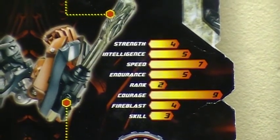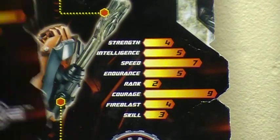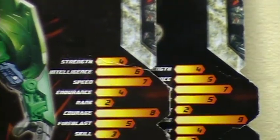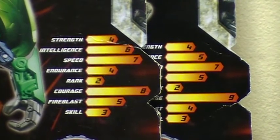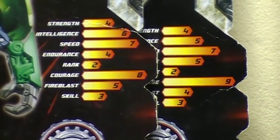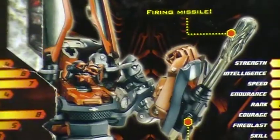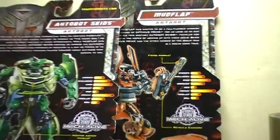Let's compare that to Skids. There are a few differences. They both have the same strength. Skids is smarter. Mudflap is tougher and braver. Skids has more firepower, which is really weird considering he has a little pistol and Mudflap has a big cannon.